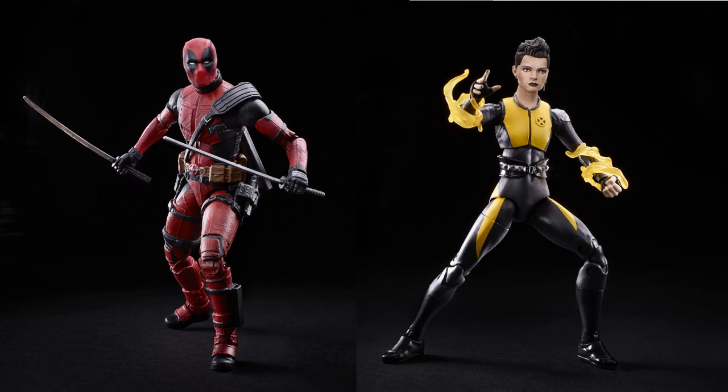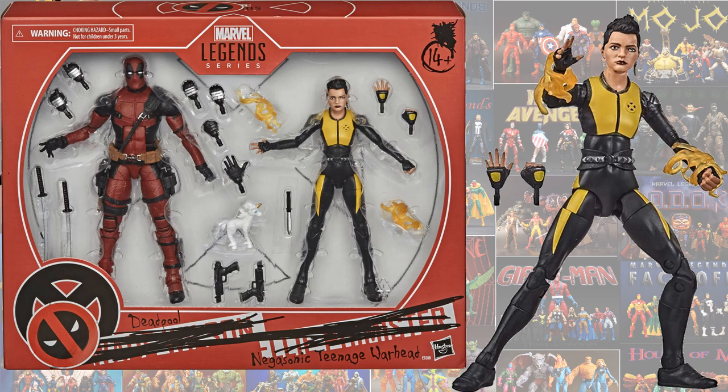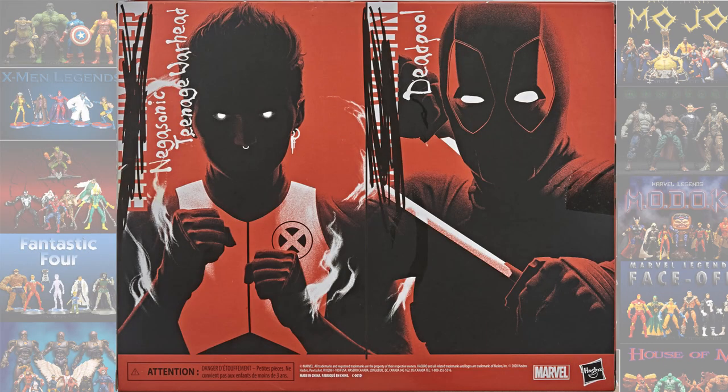Then we had the two-pack with Ryan Reynolds Deadpool and Negasonic Teenage Warhead. There is Negasonic Teenage Warhead from that two-pack, and there's the back of that package — nice artwork again.